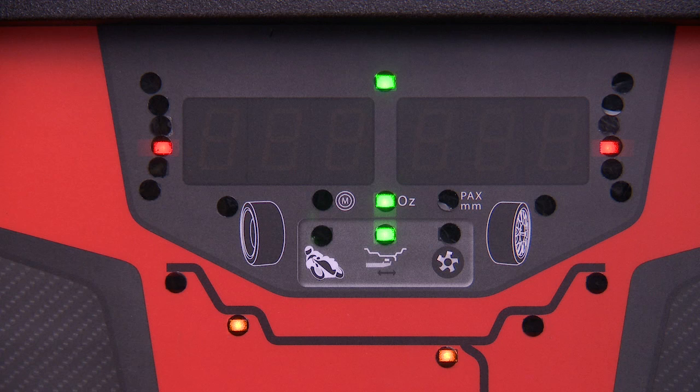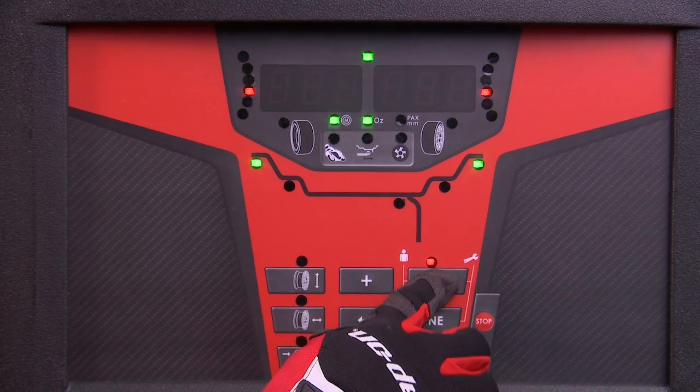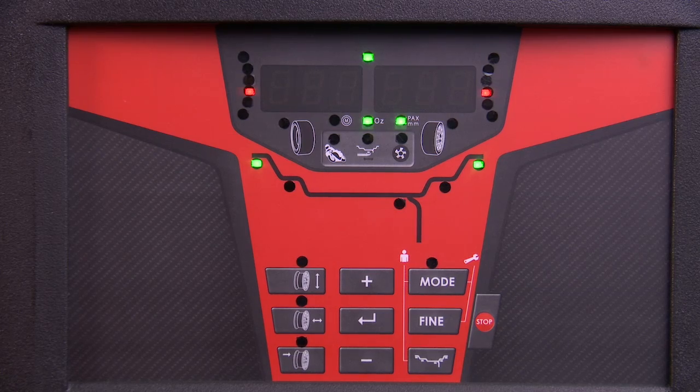Additional functions include user selectable ounces and grams. Select the mode button to toggle through to the ounce indicator and press the enter key. For metric sized tires and wheels, you can select the PAX millimeter button to toggle from inches to millimeters.